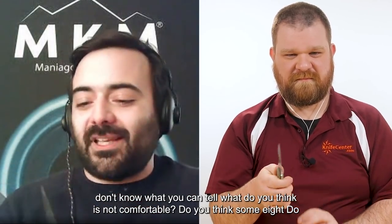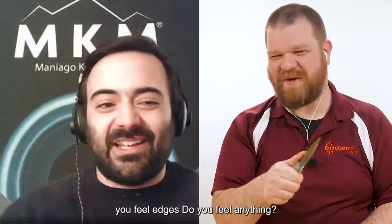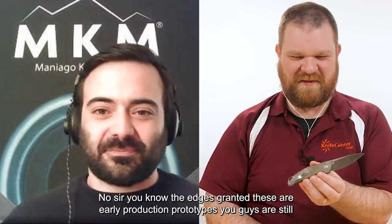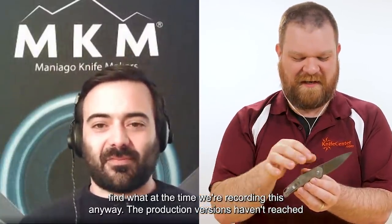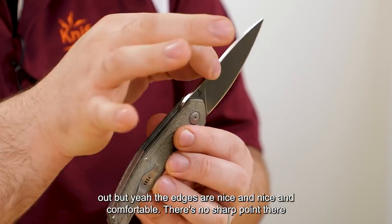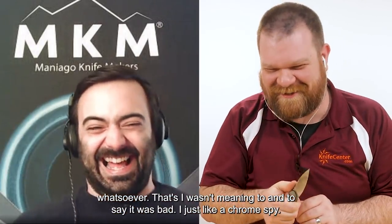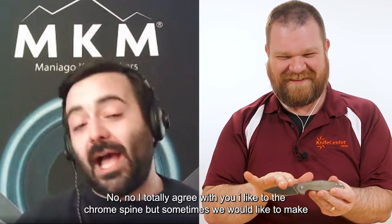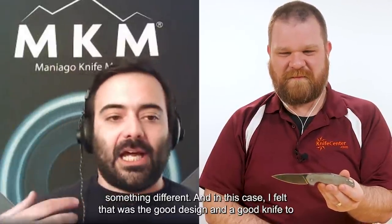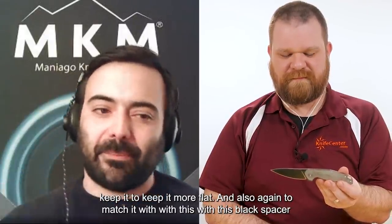Do you think it's not comfortable? Do you feel any edges? Certainly no — the edges are nice and comfortable. Granted, these are early production prototypes and the final production versions haven't been finalized yet, but yeah, the edges feel good. There's no sharp point whatsoever. I just like a crowned spine — that's all. I totally agree, but sometimes we want to make something different, and in this case a flat spine felt like the right design choice.